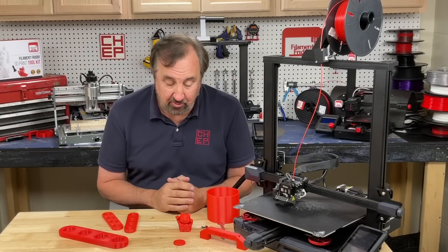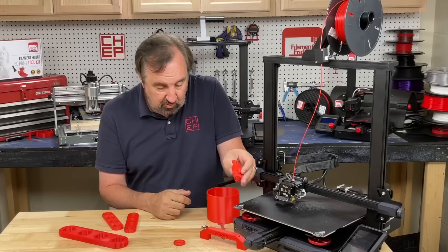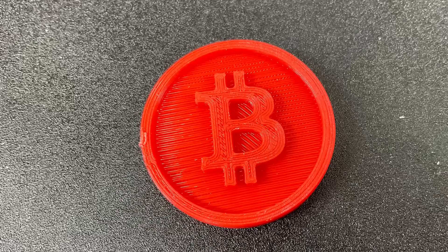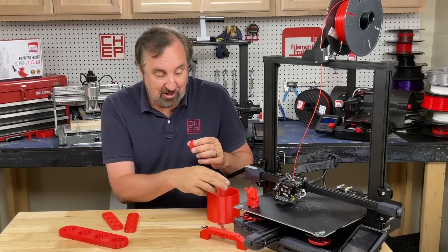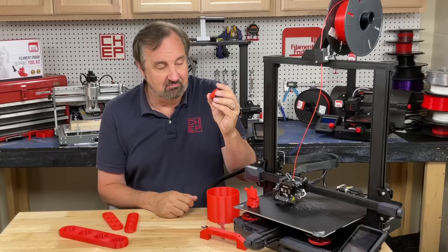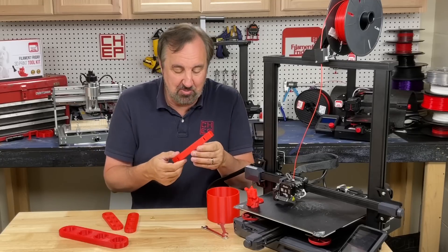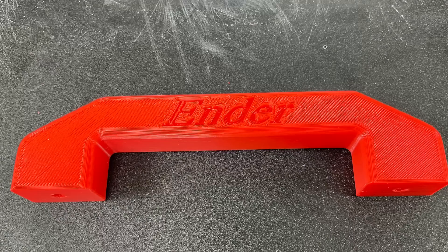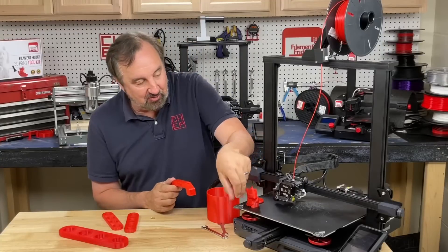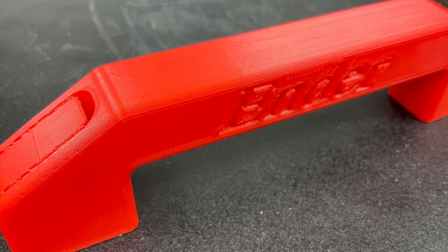So how well does it print? Print quality is really good. The sample cat printed nice and smooth. I also printed their included coin — the first attempt I had the Z offset wrong, squished it into the bed and couldn't remove it. Once I got it set right, it printed great. I then printed a sample handle and it came out a little rough on the bottom because I was overcorrecting for the sticky bed. The rest of it printed very nicely though — flipping the bed to the smooth side with a little glue stick is probably the better approach.